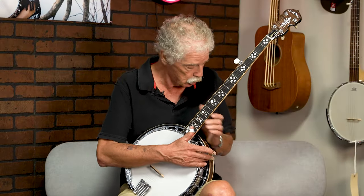Well, first, the banjo, as you know, is probably one of the loudest instruments. And when it comes time to practice and you're around family, it may be a good idea to quiet it down. So we make two different mutes.